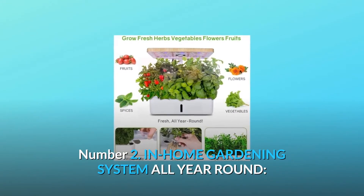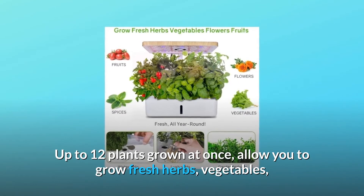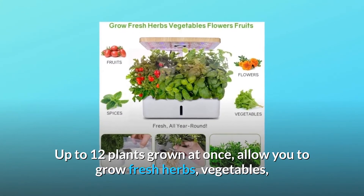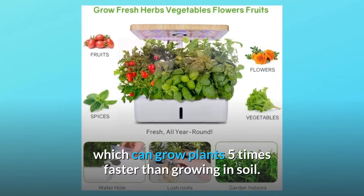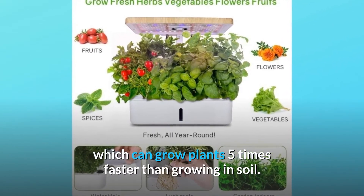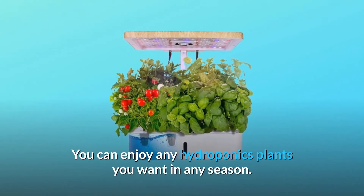Number 2: In-home gardening system all year round. Up to 12 plants grown at once, allowing you to grow fresh herbs, vegetables, salad greens, flowers, and more with the indoor gardening system, which can grow plants five times faster than growing in soil. You can enjoy any hydroponics plants you want in any season.